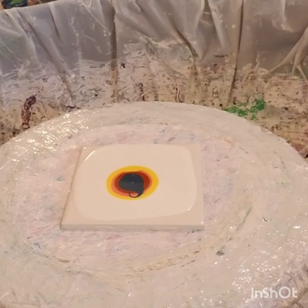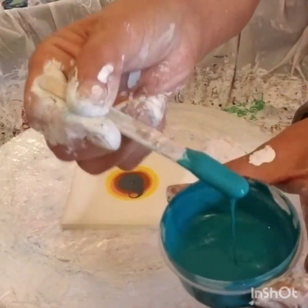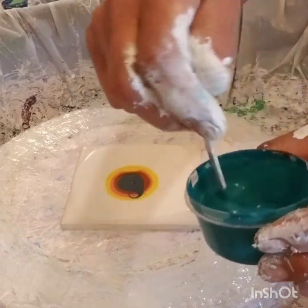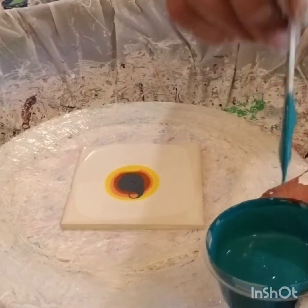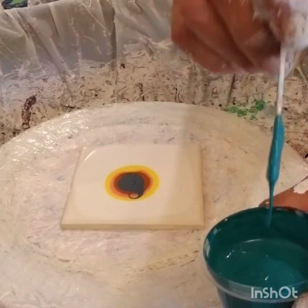I'm going to add some Floetrol to it and see if it does anything else — makes it work a little bit better. It thickened up a little, I guess. Almost there. That's the consistency you want right there, flowing off the stick easily like that.